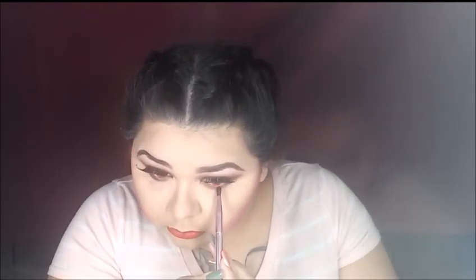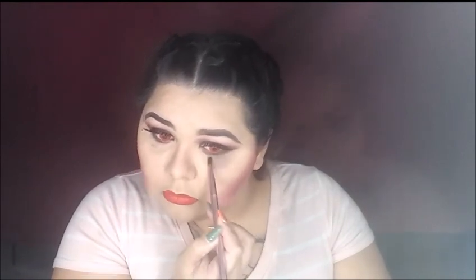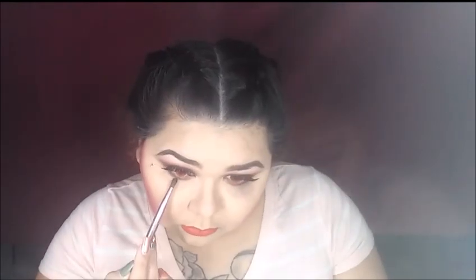Now we are going to smoke out our under eyes. I am going to take the shade Luscious and Shaxx and apply this to smoke out our under eyes. Now I am going to grab that matte black and just drag it right underneath our eyes, bringing it down and grabbing more color as we go.